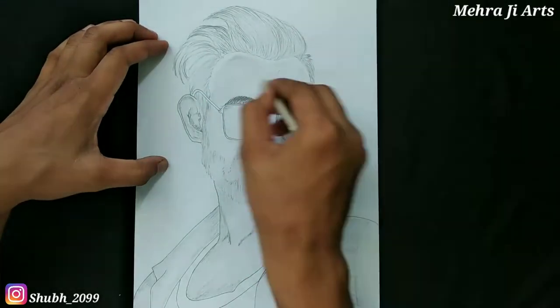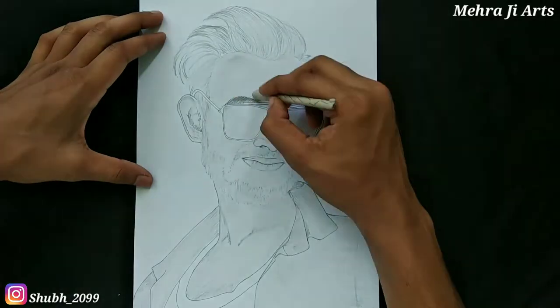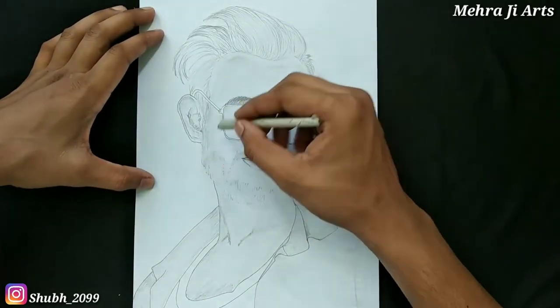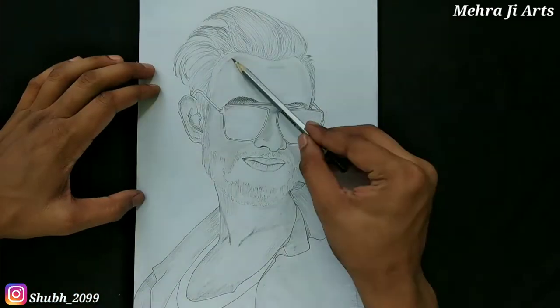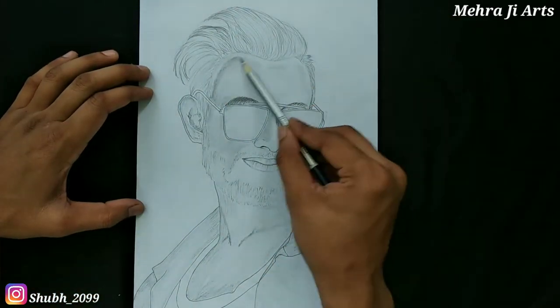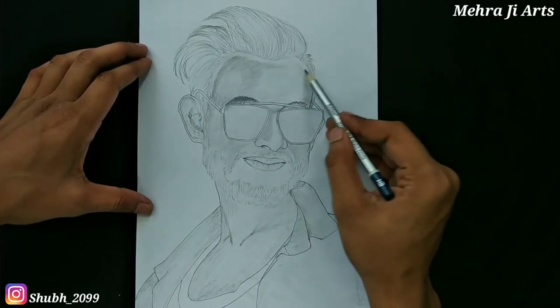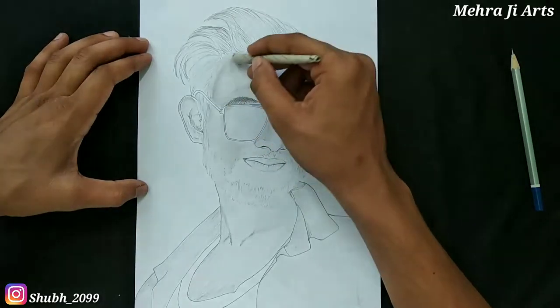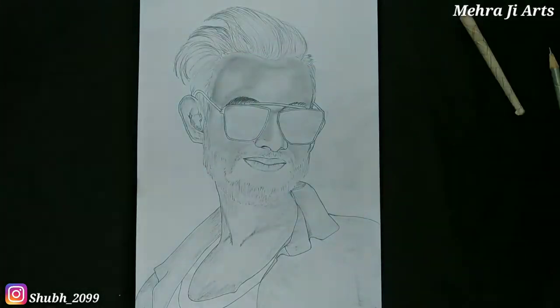Hello everyone, this is Saurabh and welcome back to another video of Mehraji Arts. Today I will teach you about blending techniques and a little bit about shading. As you can see, the sketch is almost ready but it is not looking very good. After blending, you can see the difference — there is a huge difference. You can see it by the end of this video, so let's get started.